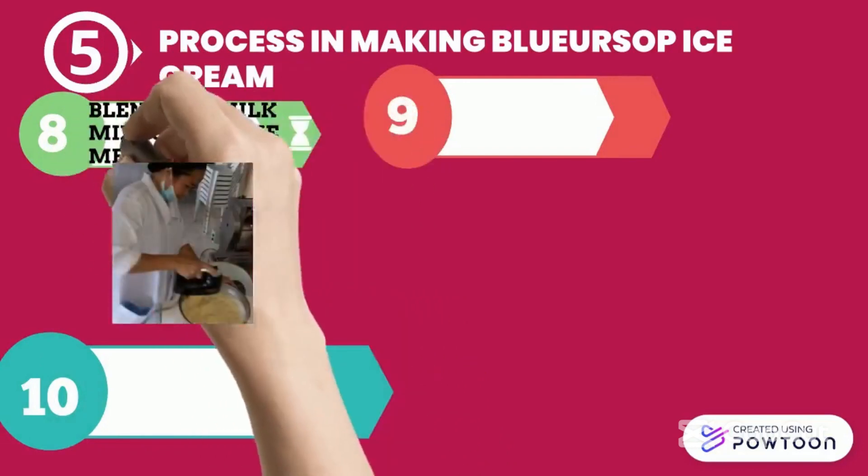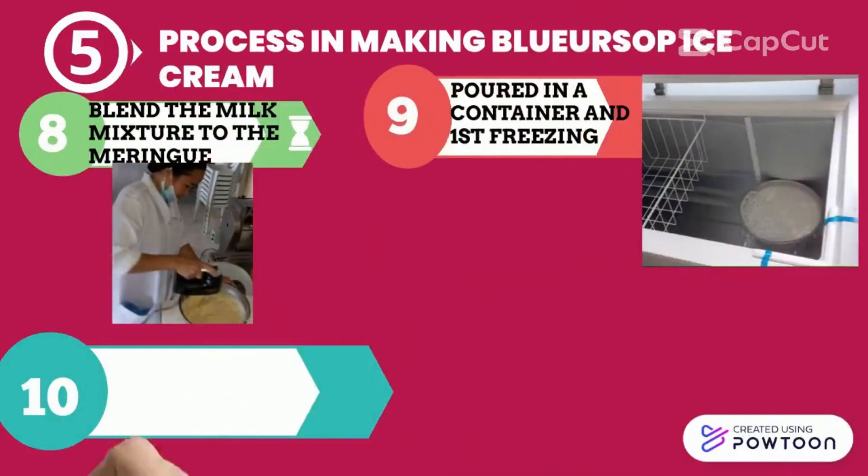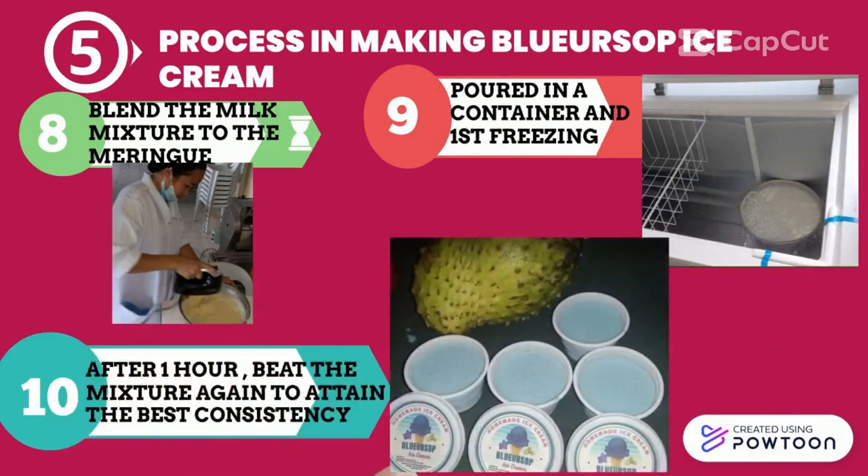Blend the milk mixture into your meringue. Then pour it into a prepared container and start the first freezing. After one hour, beat the mixture again to attain the best consistency and put it in the fridge.